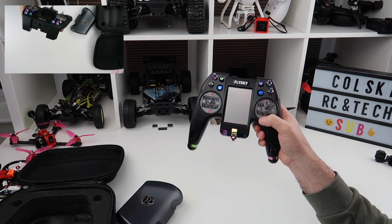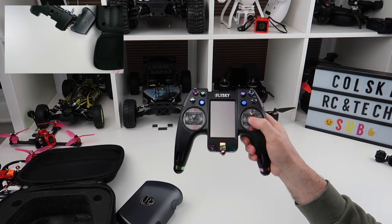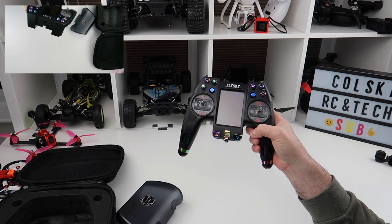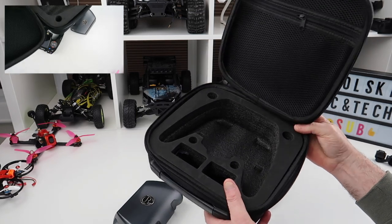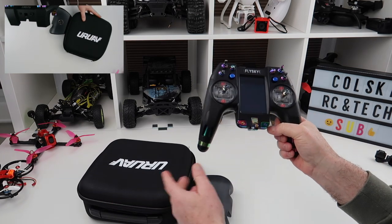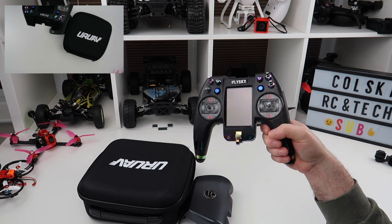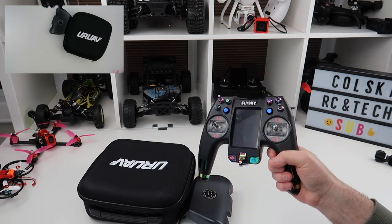I've also got a Jumper T16 on order so I'll have a review of that shortly — by the time you see this video I might have already done it because it hasn't arrived yet. If you're looking for a transmitter, I still highly recommend the Nirvana, but I just watched Joshua Bardwell's video on the Jumper T16 this morning and he loves it. I trust the guy, so it's looking like it could be a good buy.